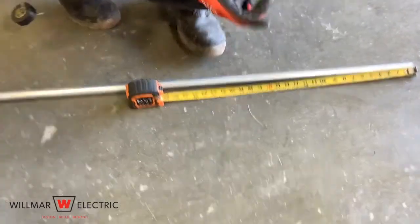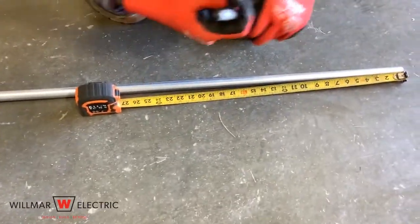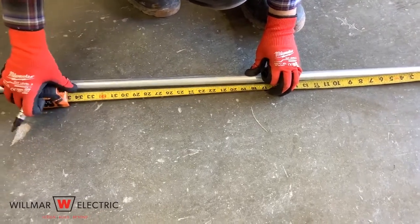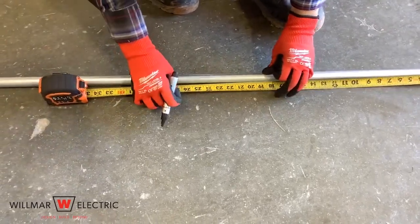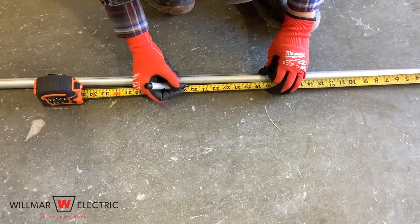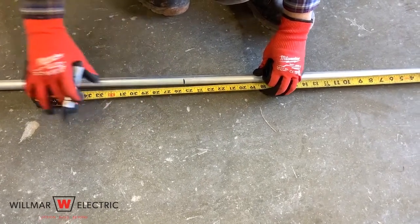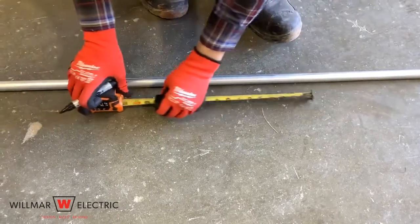Step three is to mark the conduit. Three-point saddles should have three marks made on the conduit. The first mark is the distance from point M to the center of the object at point N considering shrink. Place the mark at 25 inches plus three-eighths inches for shrink, which equals 25 and three-eighths inches.